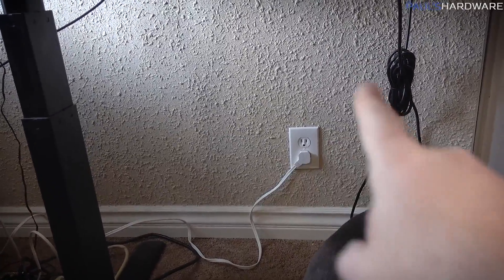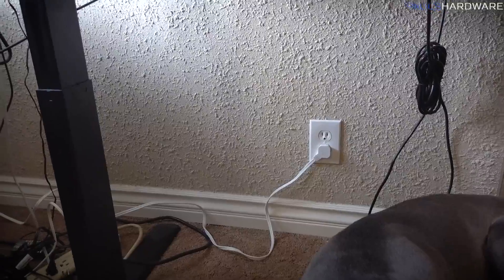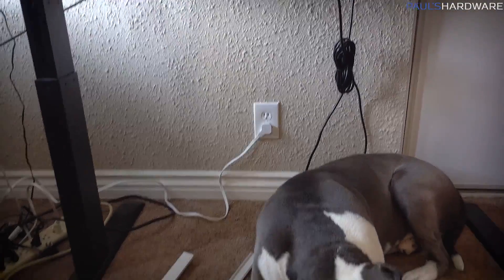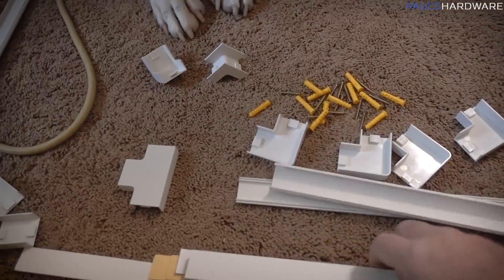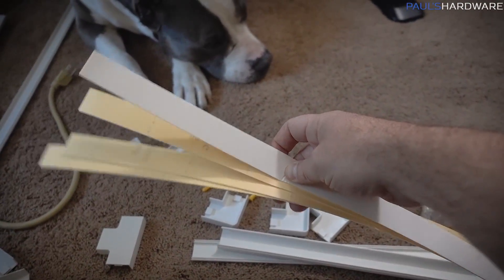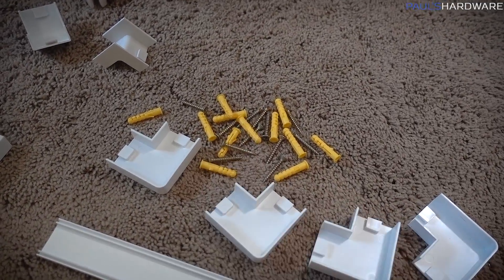Before anything else, I want to run one of the cable concealers along here for that cable. Our walls have insane texturing on them — that is not our choice, that was the previous owners, and there's not a whole lot we can do about it right now without some major work. That means I can't use the long adhesive strips that come with the cable concealer to attach it to the wall because it's just not going to stick. So instead of the adhesive, I'm going to be using the included screws to mount these to the wall.